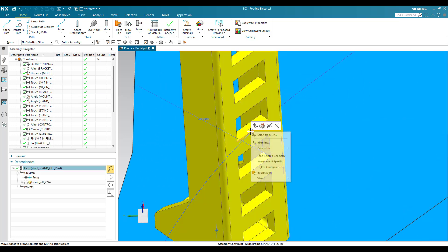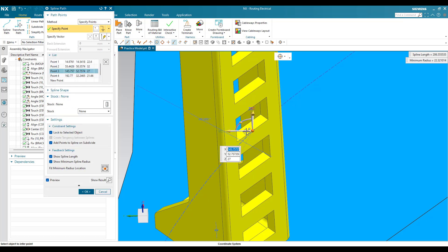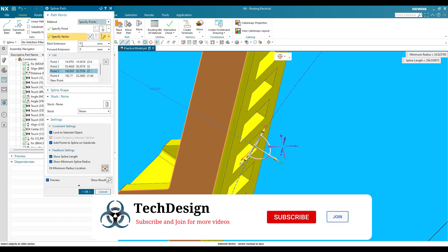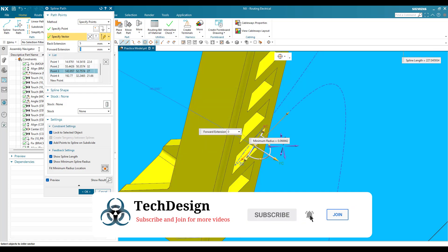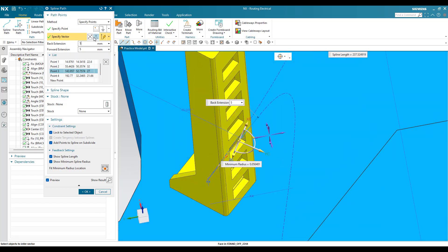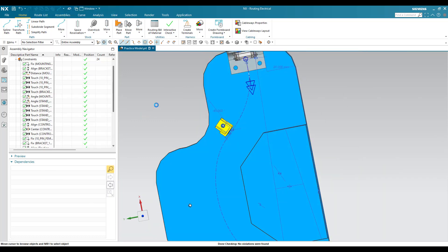Now, for the second tie wrap, in the same way there will be one constraint — select from list and delete it. Once deleted, I can move this point. I'll select it and use the dynamic work coordinate system to move it away from the component. I'll specify a vector by selecting this face, and provide 5 mm forward and 5 mm backward extensions. Once applied, you can see the direction is changed — flip the direction and click OK.